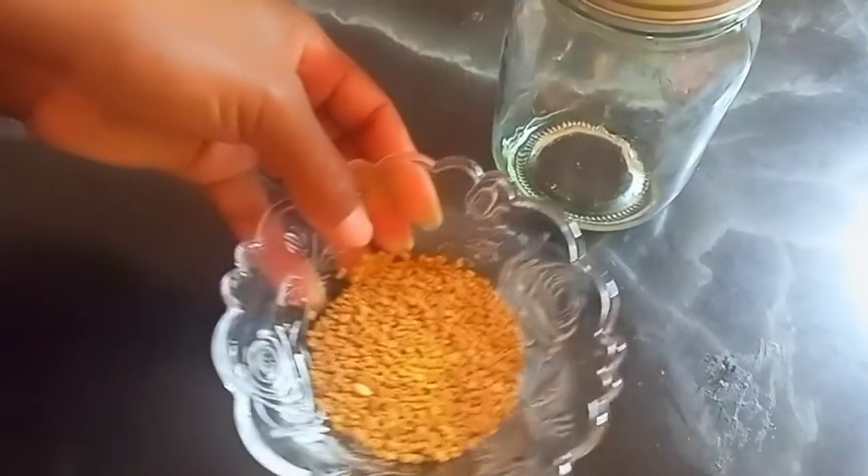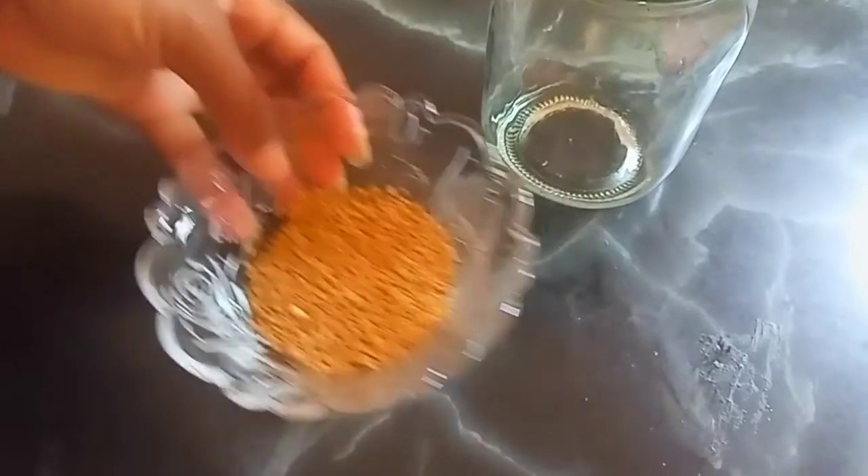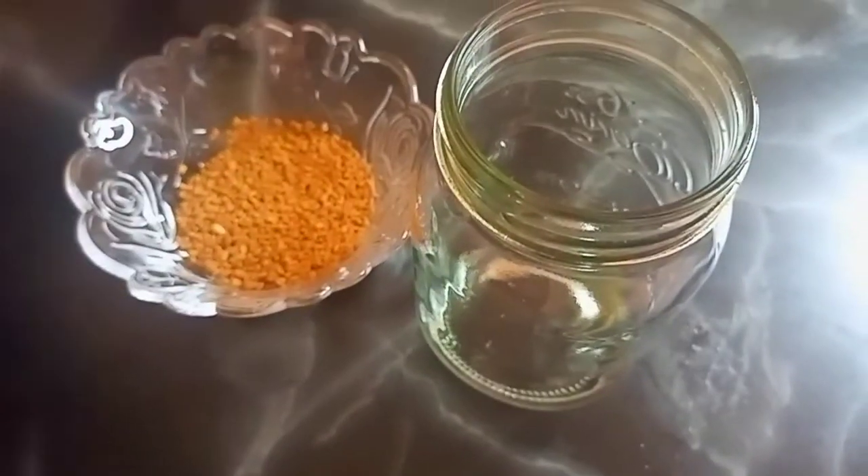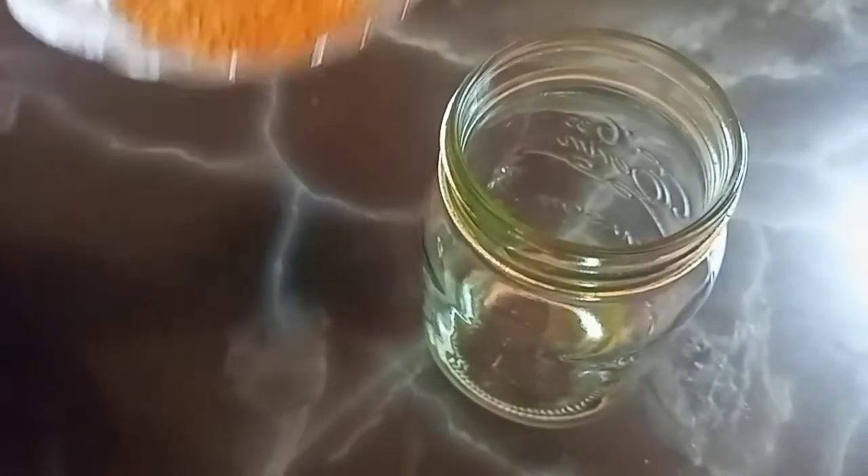We have a clean mason jar and our methi seeds. We are going to put our methi seeds into the mason jar and pour in our 100 grams of water.